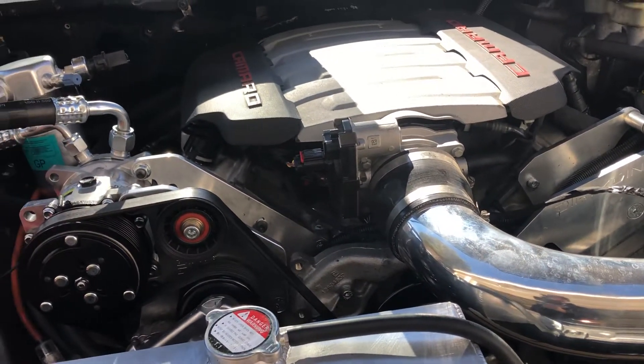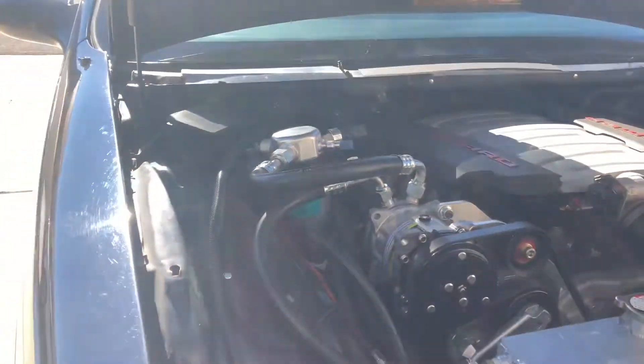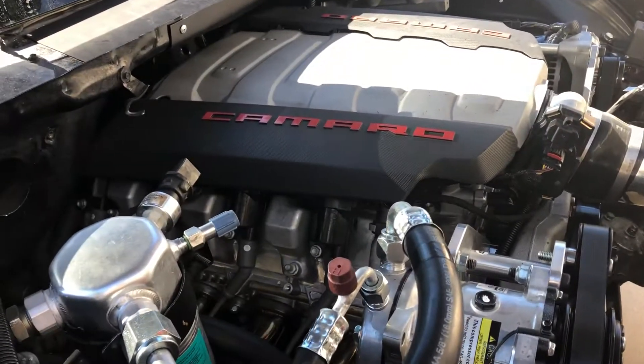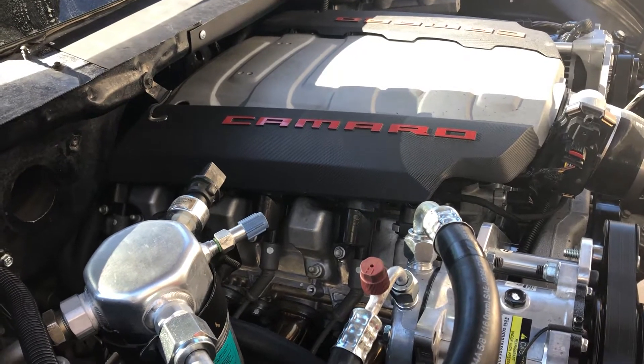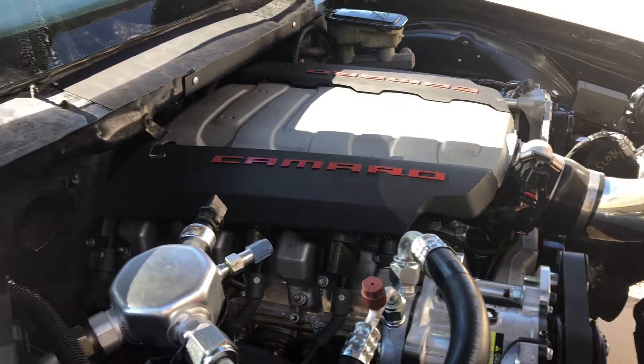I've been doing tuning on it yesterday and it runs really good. I'm just having a little bit of a hard time — this is a 2017 engine — getting it to idle a little better. It wants to kind of surge up and down if you come to a quick stop. But normally it idles fine like you heard.